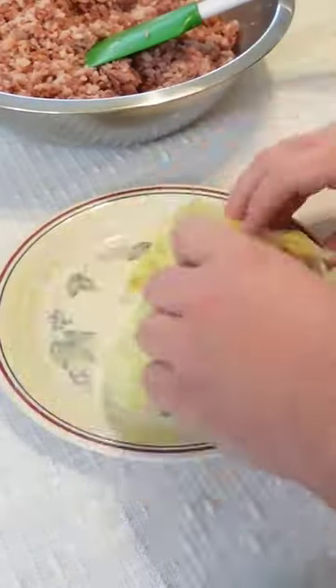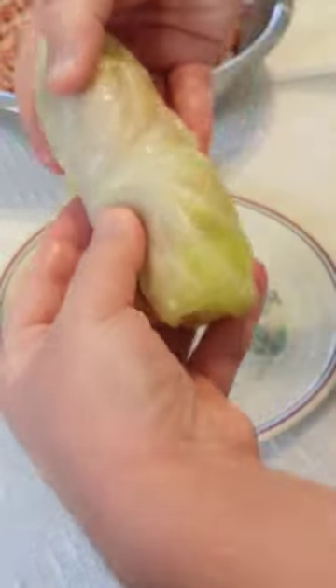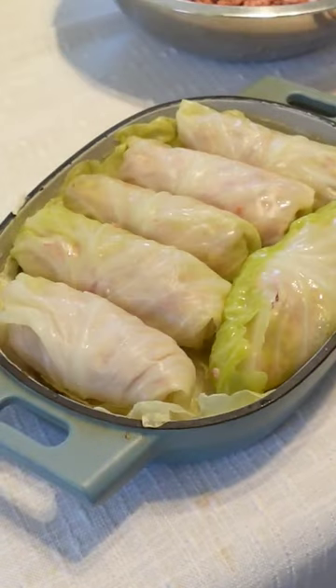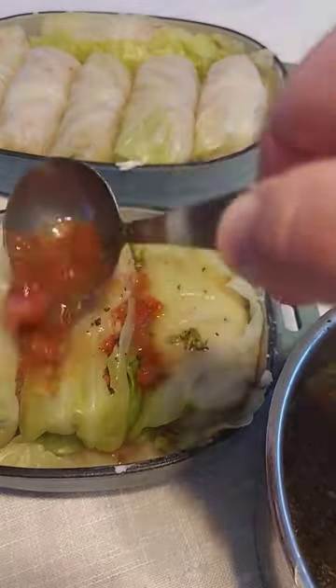Then you just trim the stem, roll it up, put it in a pan, cover it with cabbage leaves so it doesn't burn, and bake it at 350 for about an hour until the cabbage is soft and the meat is cooked through.